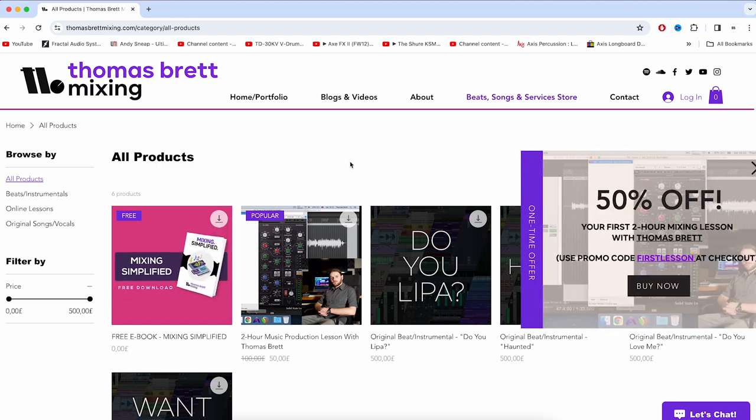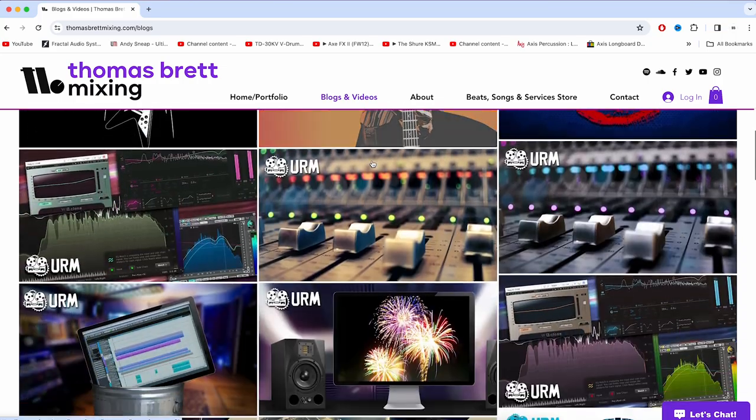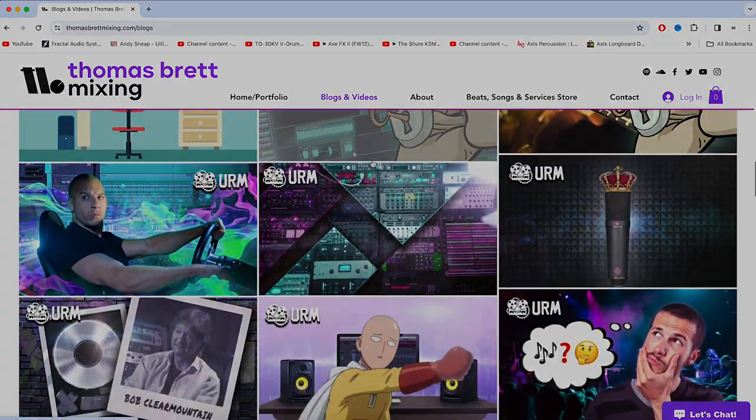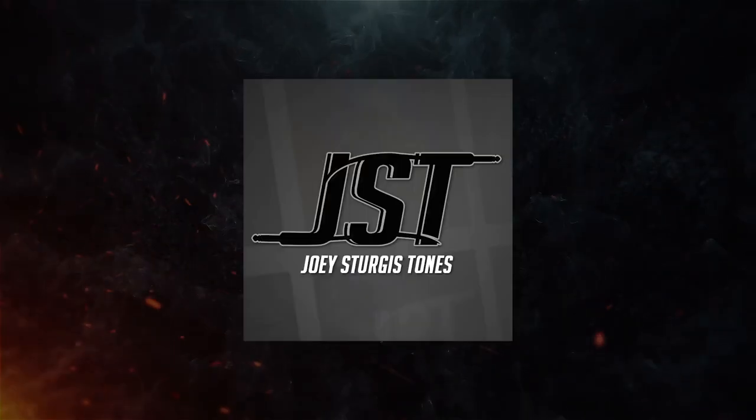Aside from the free ebook, if you head over to the blog section of the website, you'll also find a huge collection of educational articles that I've written over the years for top audio education platforms like the Pro Audio Files, Unstoppable Recording Machine, and Joey Sturgis Tones.